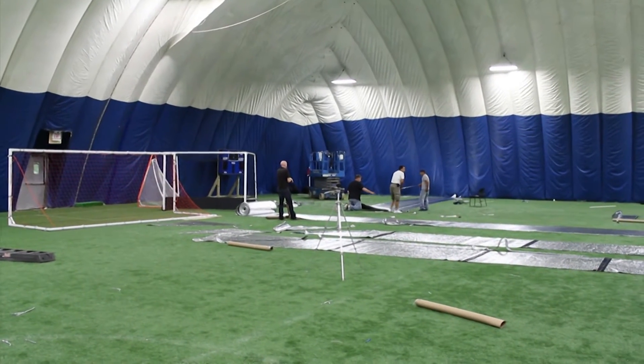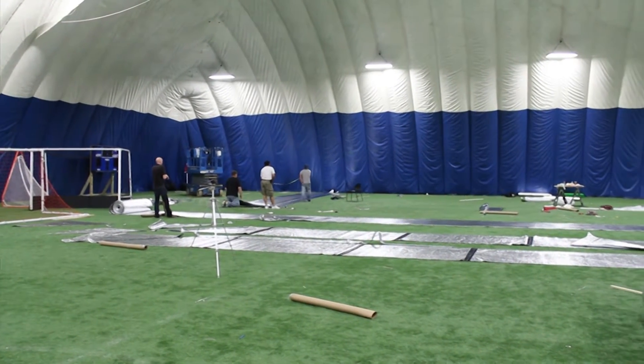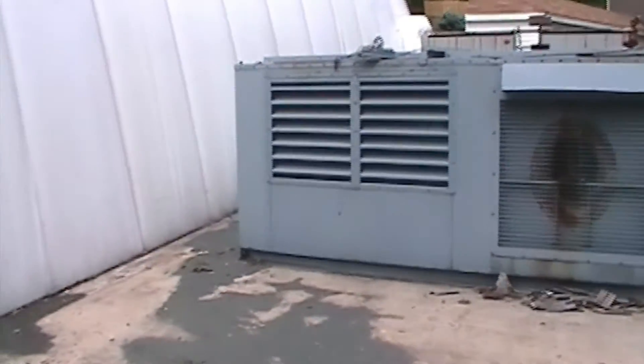How do you insulate a 40,000 square foot air dome that is already erected with three guys in under a week? By using custom products and strong expertise in the field — that's how.